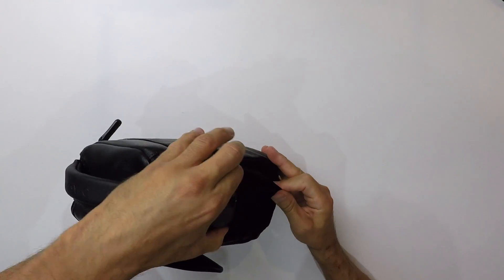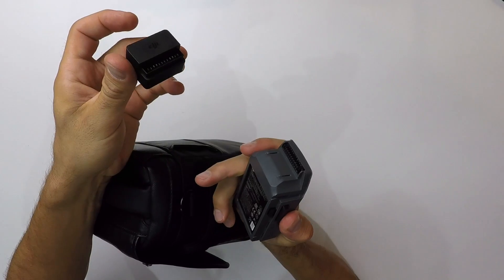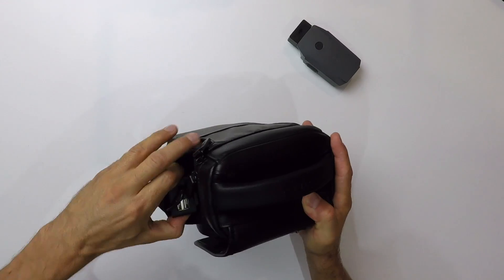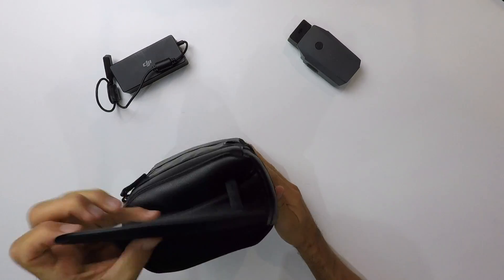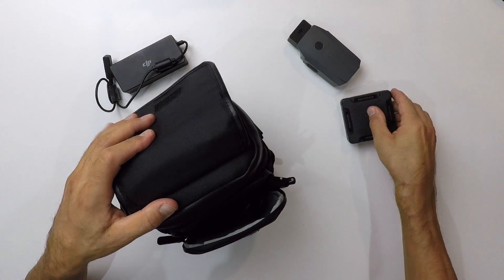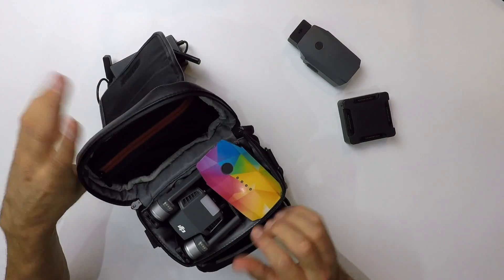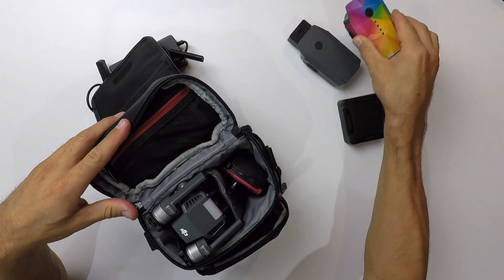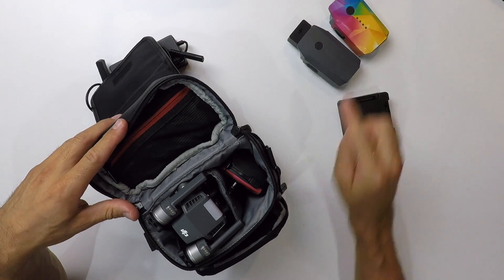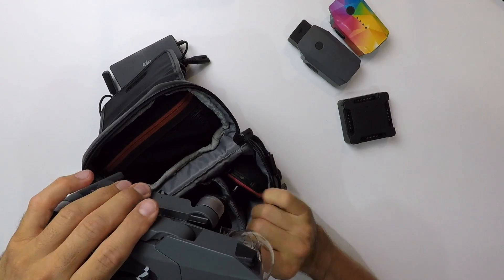On va commencer par les poches. Dans celle-ci, on a une batterie avec le petit adaptateur qui nous permet de transformer la batterie du Mavic Pro en batterie externe. De l'autre côté, je mets le chargeur. Sur la poche avant, on a la base pour recharger 3 batteries simultanément, ainsi que le câble secteur pour le chargeur. Et à l'intérieur, on a une batterie supplémentaire — ça fait donc 2 batteries en tout. Je vous ferai une vidéo bientôt concernant des accessoires. Si vous n'êtes pas abonné à la chaîne, abonnez-vous pour être informé quand je sortirai la vidéo sur les accessoires du Mavic Pro.